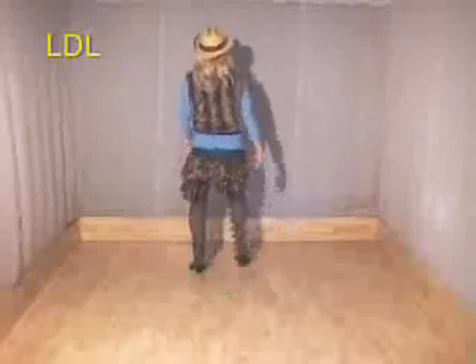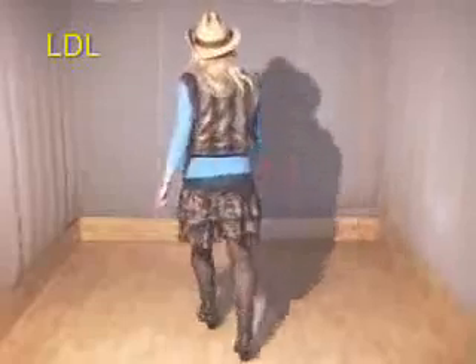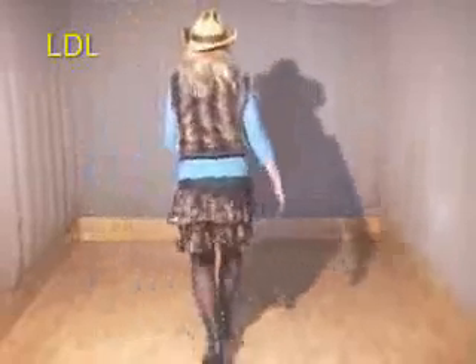Side together, forward, side together, back. Back, lock, back, kick, close, move across, side. Rock, rock, side, post the set.